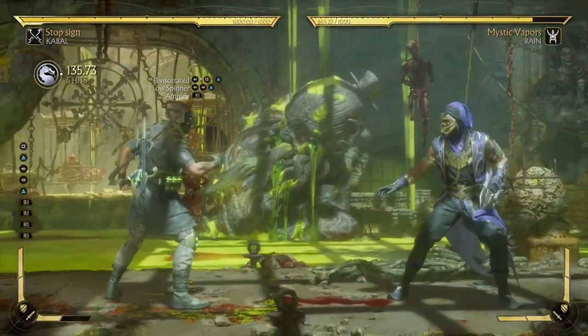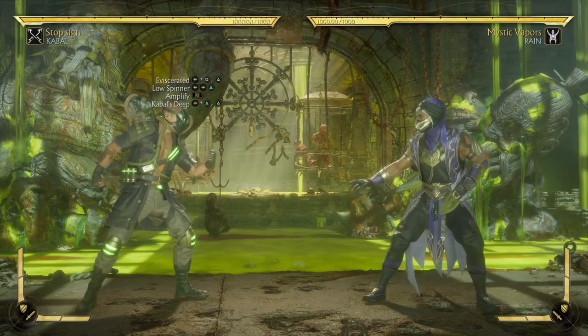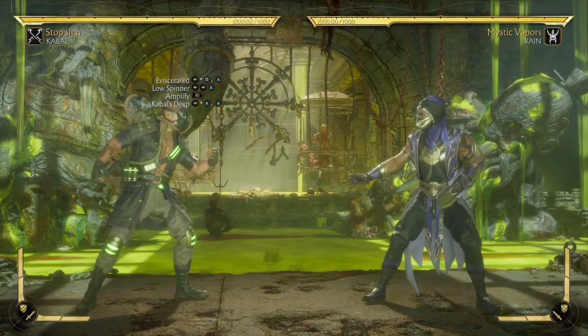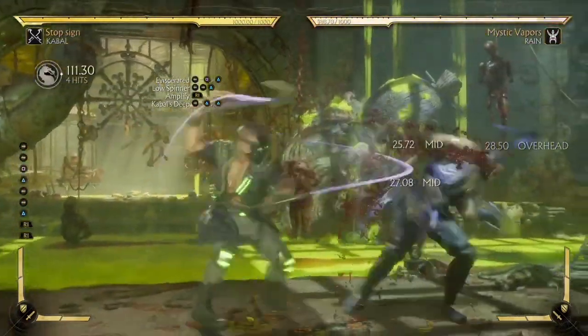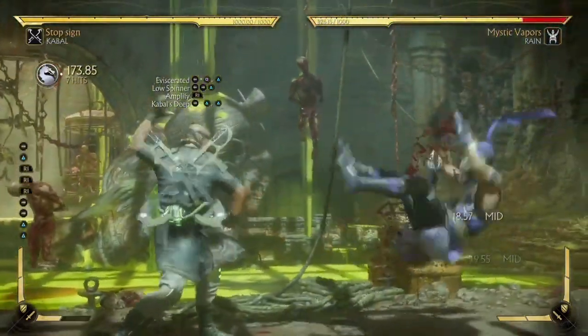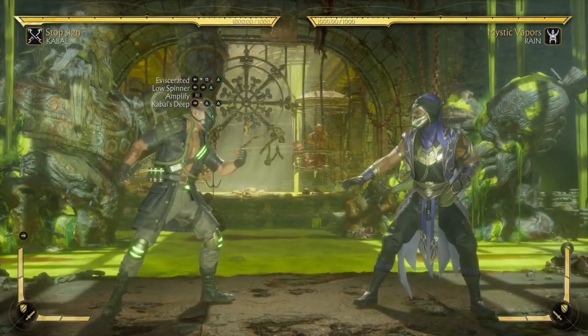Next up we're going to need the combo move Kabal's Deep to continue with the combo, and we're going to need to connect it while the opponent is still in the air. In order for us to fully land this move, we're going to have to dash forward again.